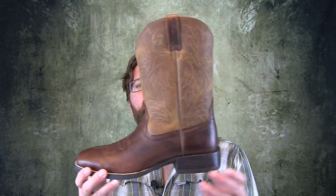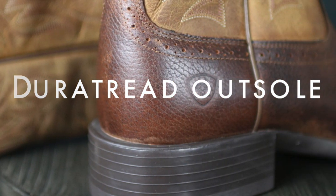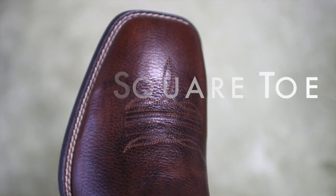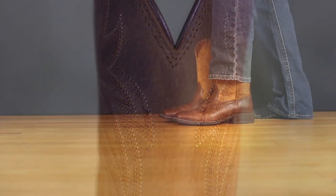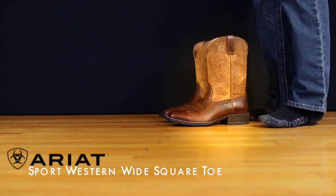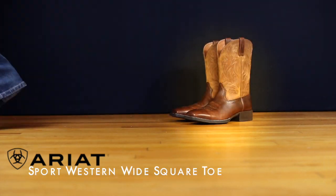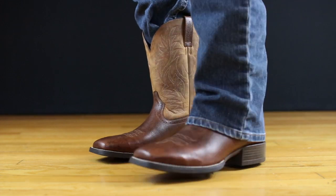Today on The Boot Guy we are looking at the Sport Western Boot by Ariat. So what's the deal with the Sport Western Boot? Well, it's like an introduction boot. If you've never worn Western footwear and you're looking to get a pair of boots, but when you go to a Western shop it's pretty overwhelming.